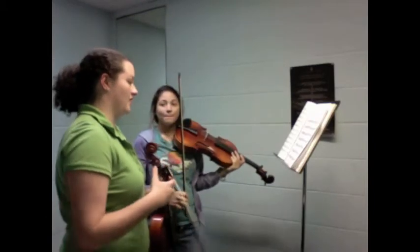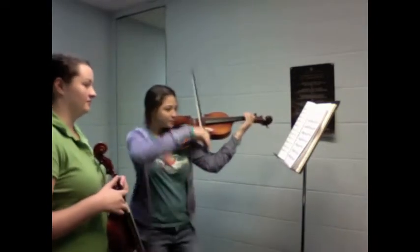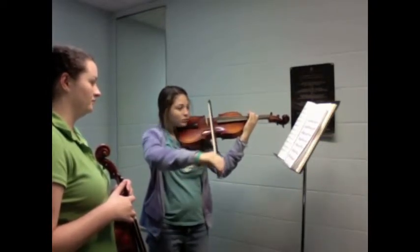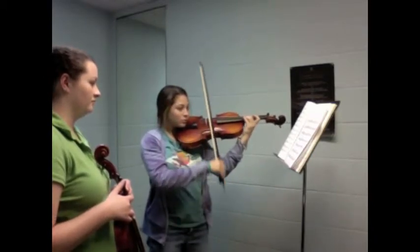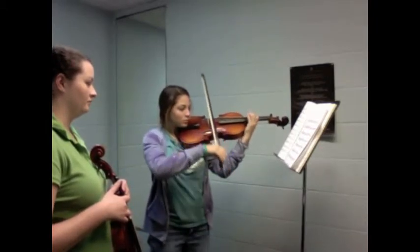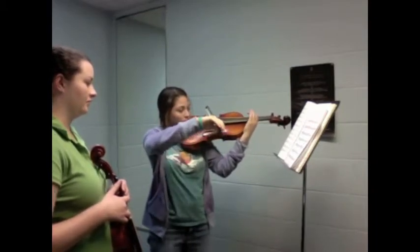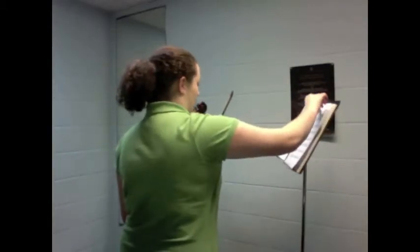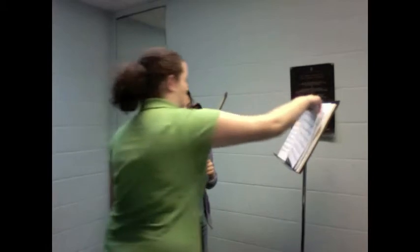One more — let's try F. That sounds good. How about you keep working on those. I'm sure you can get through maybe all of them by next week.